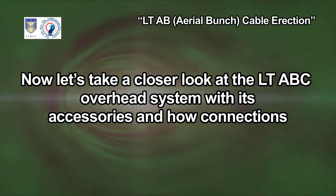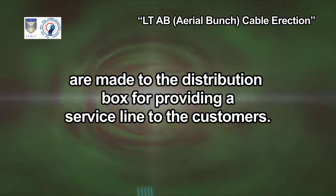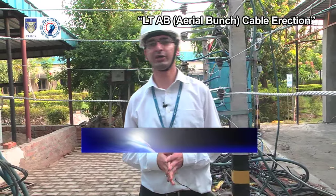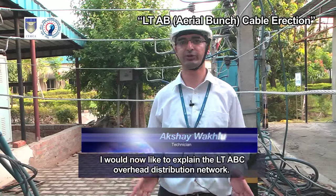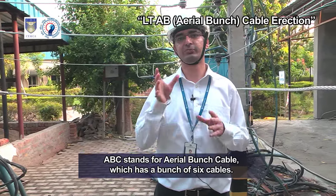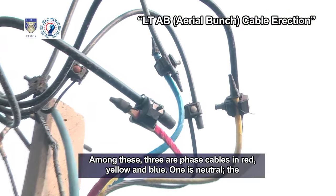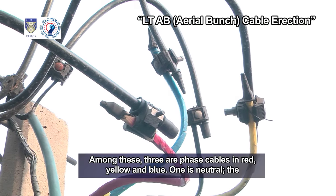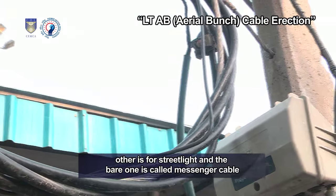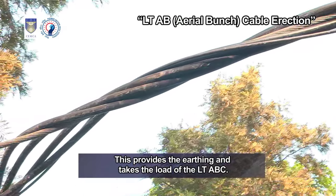Now let's take a closer look at the LT-ABC overhead system with its accessories and how connections are made to the distribution box for providing a service line to the customers. ABC stands for aerial bunch cable, which has a bunch of six cables. Among these, three are phase cables in red, yellow and blue. One is neutral, another is for street light, and the bare one is called messenger cable. This provides the earthing and takes the load of the LT-ABC.